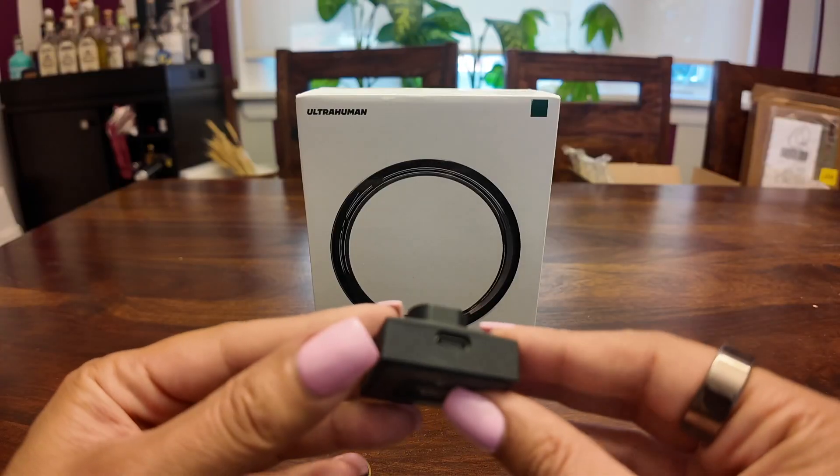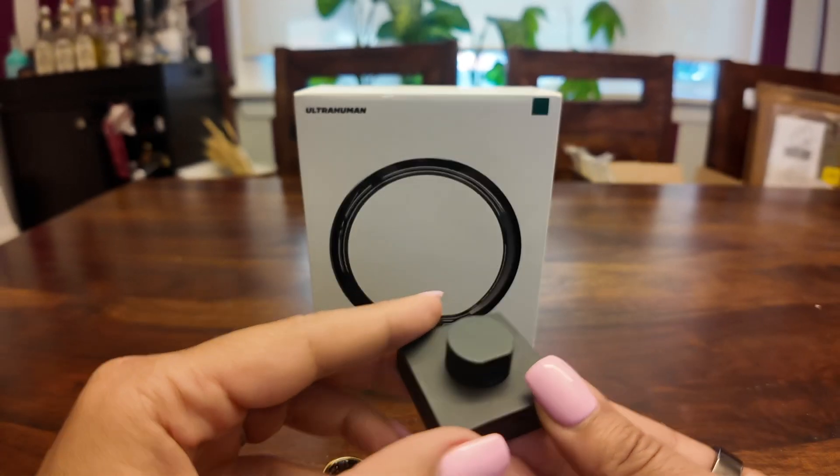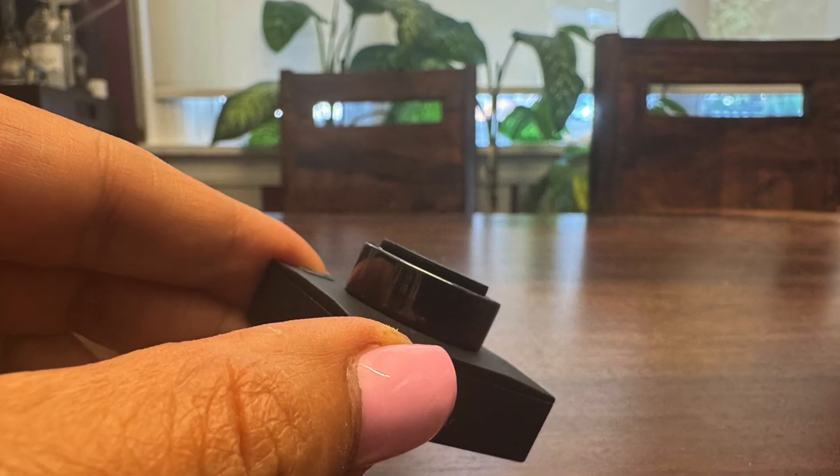The battery life is decent, but you do need to use chill mode, which limits tracking, to extend it. Using turbo mode shaves about two days off the rated battery life. Finally, I wish it had a charging case versus a puck.